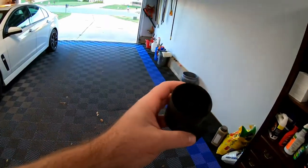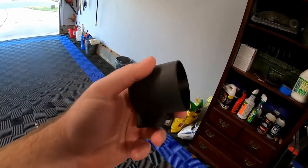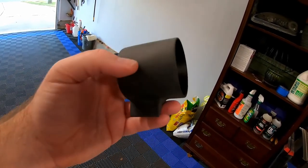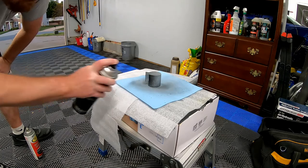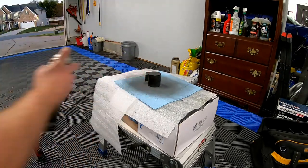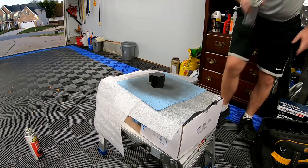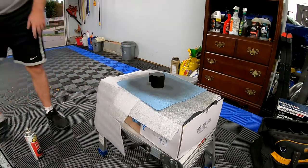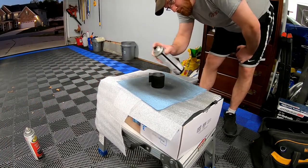Here's the 3D printed gauge pod. It has a very matte finish because I wet sanded it with 220 grit, then 320 grit. We're going to paint it with some SEM trim black. First we applied plastic adhesion promoter - a small dusting coat and then a heavier coat - then a light dusting coat of primer, and then two or three layers of SEM satin trim black paint.